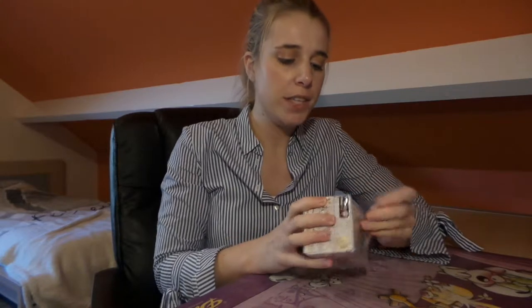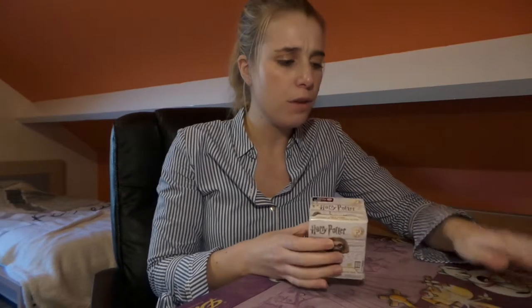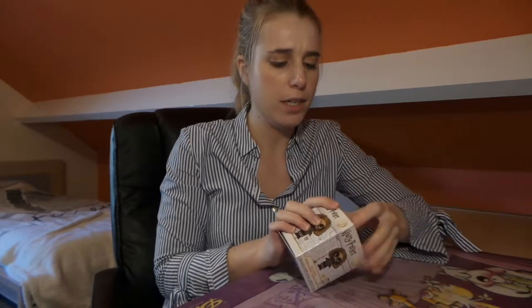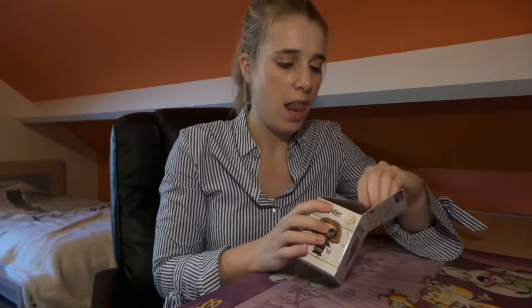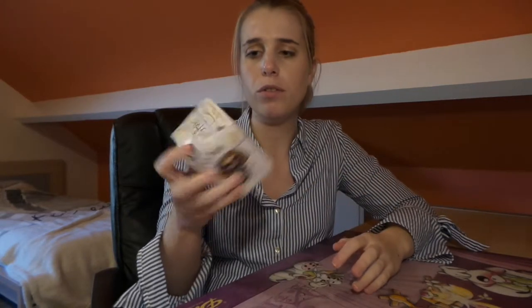I bought this one from a guy in the Netherlands, so I hope she survived her trip from the Netherlands to Belgium. I've seen a few Trelawneys with their hats off, apparently, so I hope that hasn't happened to mine. Maybe I should have shown you the box first.